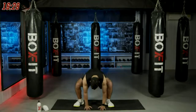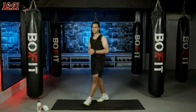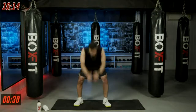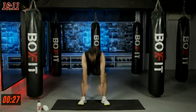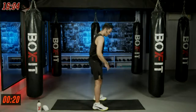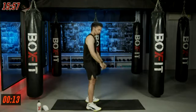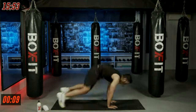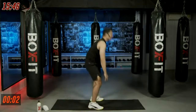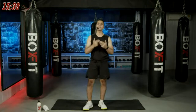Shoulder-width stance, palms on the floor, jump back, jump forward, stand up. 30 seconds of work — if you can't do the jump, step instead, but keep moving. Moving our full body together, getting those reps in. If you're feeling good, increase your speed. One and relax — good job, that was our first round. We'll repeat this round once again.